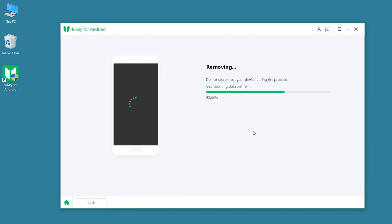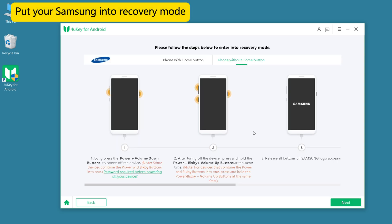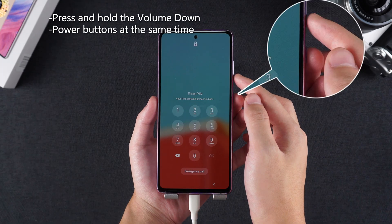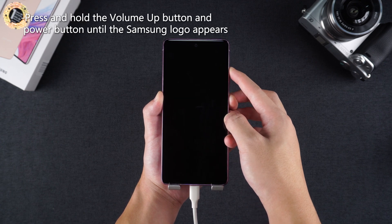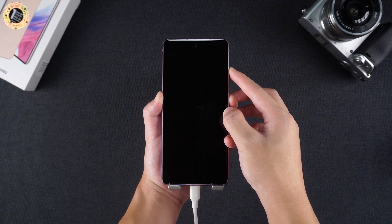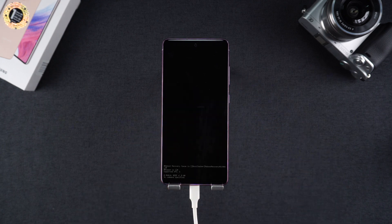Wait patiently for a while. Follow the software instructions to put your Samsung into recovery mode. Press and hold the volume down and power buttons at the same time. After turning off the device, press and hold the volume up button and power button until the Samsung logo appears. This process takes a long time, please be patient. Then you will enter the recovery mode interface.